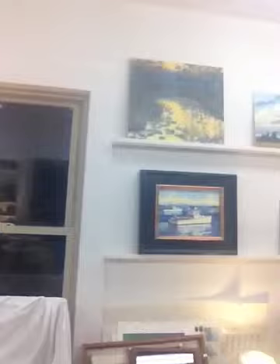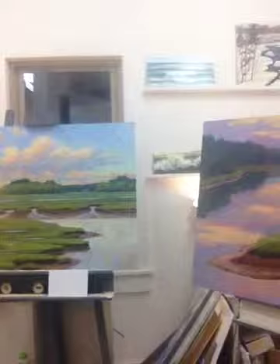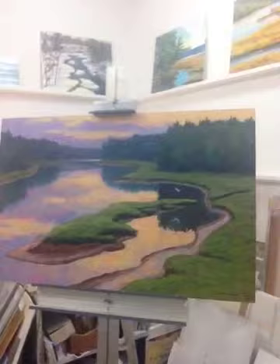I've been in the studio working on the last strokes these guys need, and you can see my studio racks. I have railings for viewing paintings that are in progress. Here's a marsh painting, locally, summer, and then the river, which is nearby — a lovely, beautiful spot.